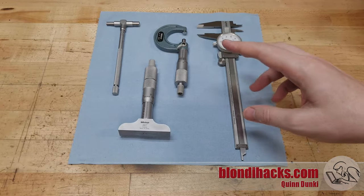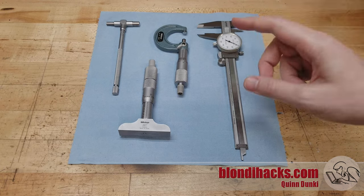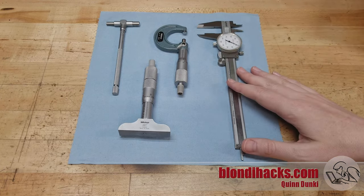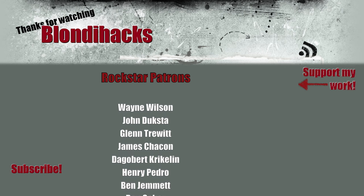I'm afraid that is all the time we have for this video, so we will finish up with our measuring tools next time. Thank you very much for watching. Please consider supporting me on Patreon and we will see you then.